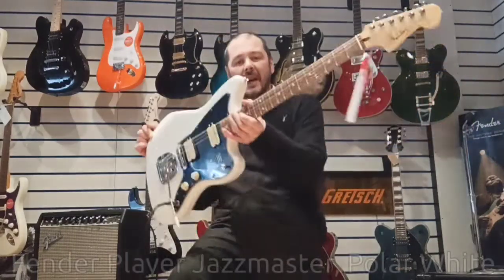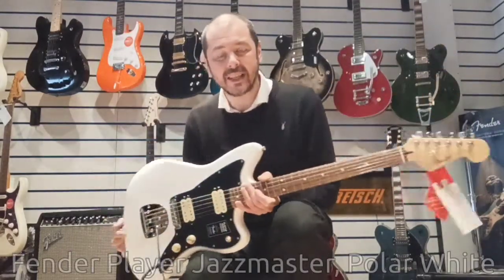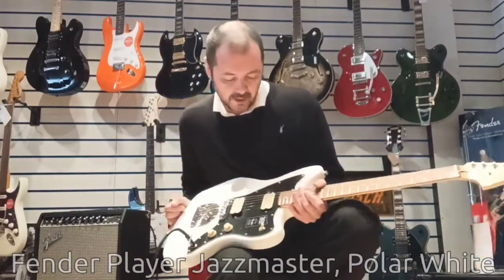Hello, I'm Kev at Rimmer's Music. I've got this today — it's an X-Display Player Series by Fender. It's a Jazzmaster.